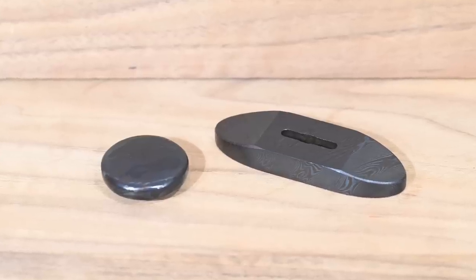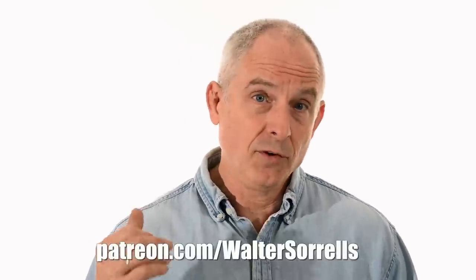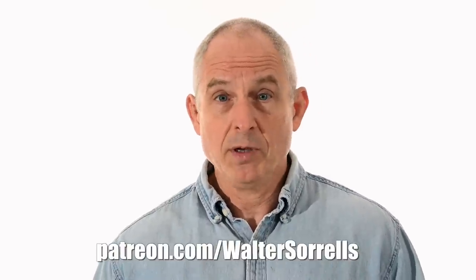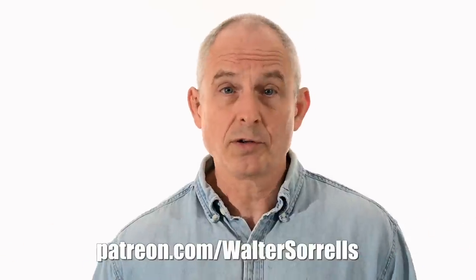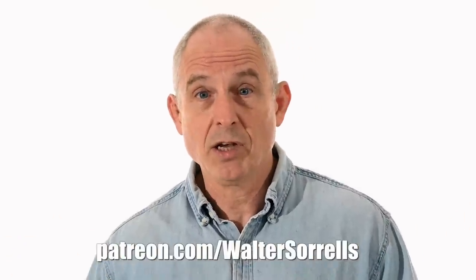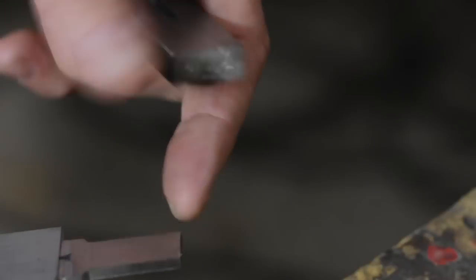Here are the resulting pieces which will sandwich the handle. If you've enjoyed this or other knife builds on my channel, you can support the channel on Patreon. I'll have plans for this knife and its fittings with all the critical dimensions shown on my Patreon site. All subscribers at any level have access to all the plans I've done over the years — link in the cards and description.